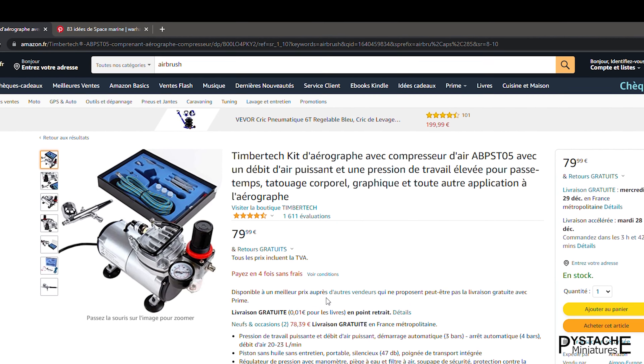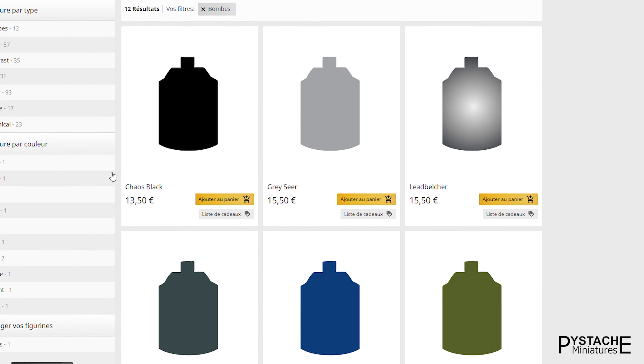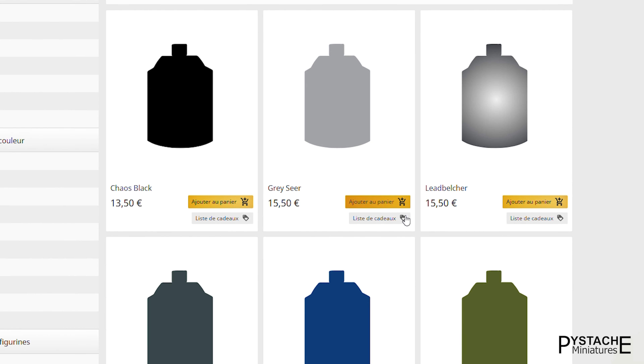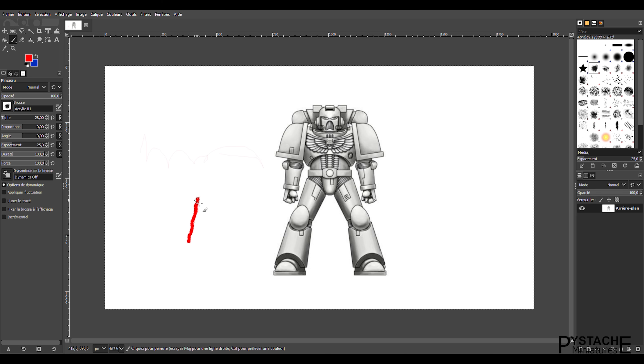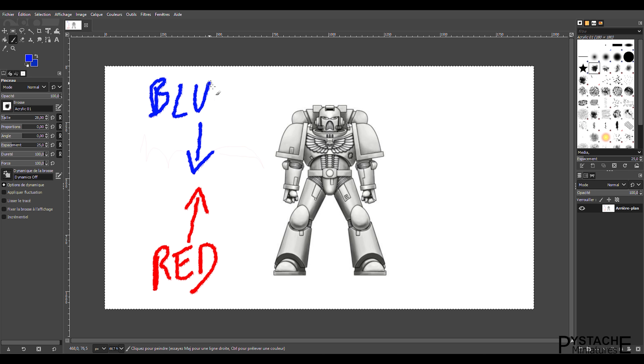For those who are still hesitant, just look at the price compared to GW's Base Coat Spray Paints. The principle is simple: apply red from bottom to top, and blue from top to bottom, to give the effect that there are two separate light sources. The result should approximately look something like this.